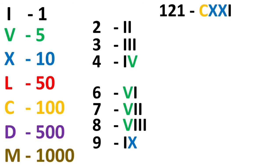For numbers more than 100, let's see how to write them. 121 will be written as C for 100, XX for 20, and I for 1 — so CXXI. Similarly, 163 is C for 100, LX for 60 (50 plus 10), and III for 3 — so CLXIII.